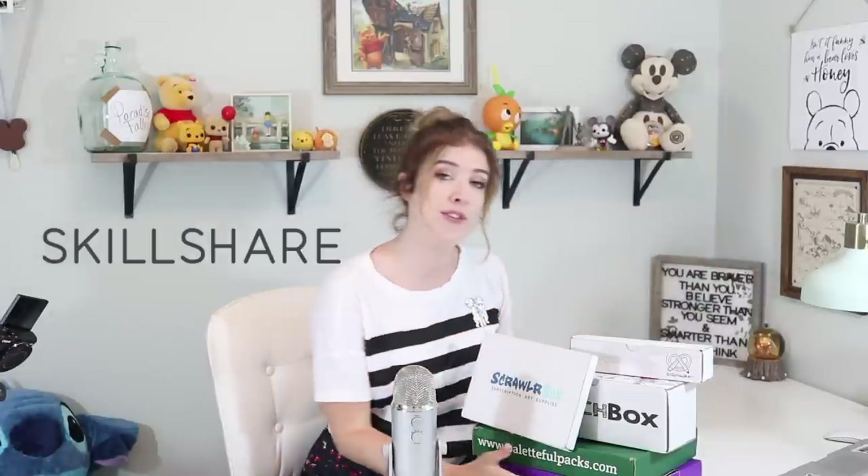Today's video is being kindly sponsored by the wonderful people over at Skillshare. Obviously it's because of them that I'm able to buy expensive stuff like this, so thank you Skillshare. I know a lot of people talk about Skillshare on YouTube, but I thought I would do something a bit different and actually recommend you a specific teacher and classes that I think will be really beneficial to you.